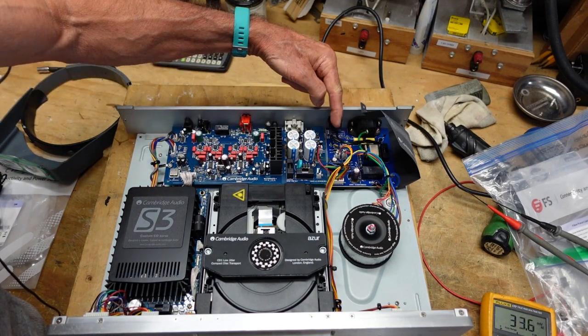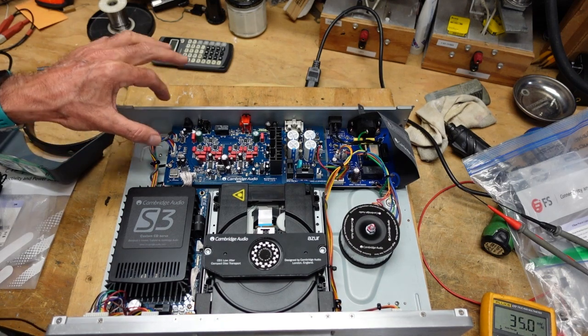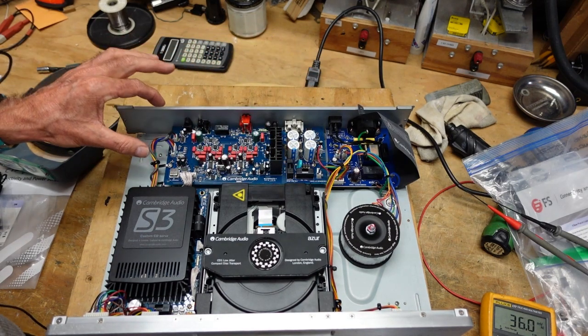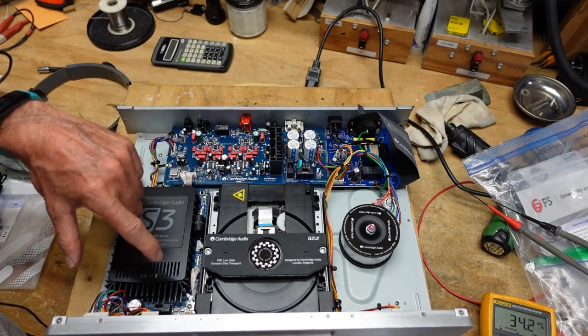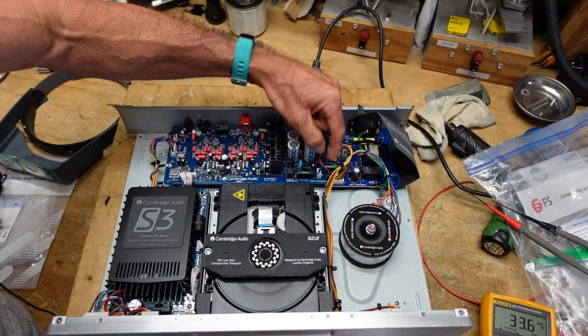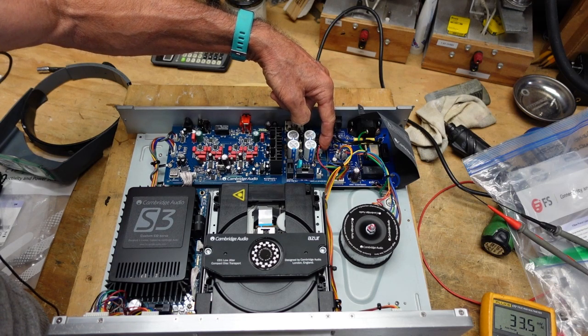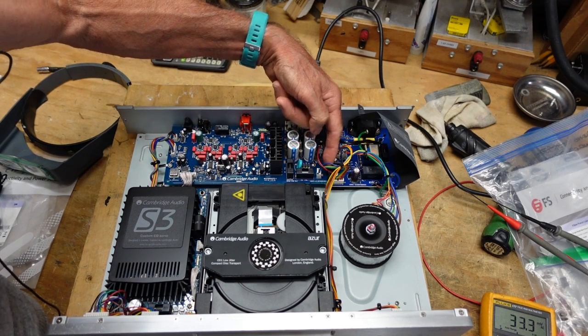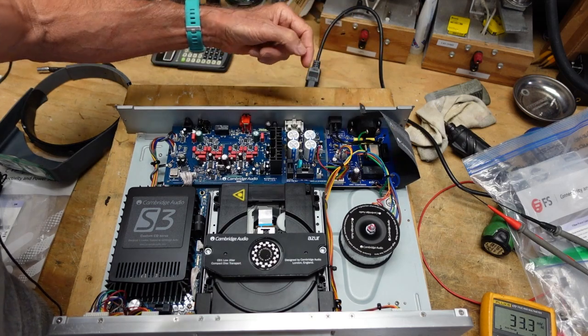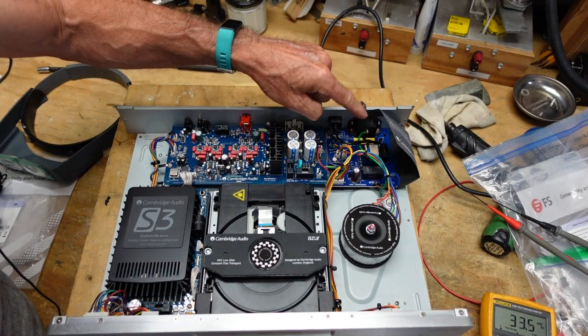Looking at this, it appears that the infrared control is either somewhere here or possibly on this servo board, but I believe it's going to be here. I believe the power for that's coming into here, and I don't measure anything. These fuses all checked okay — that's the first thing you check on things like that. But I believe we're going to find a problem on here.